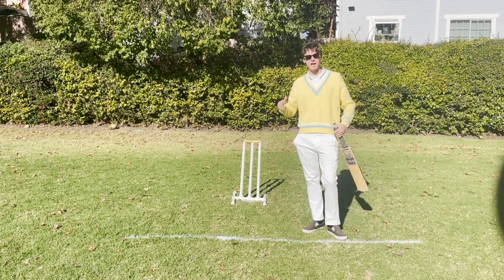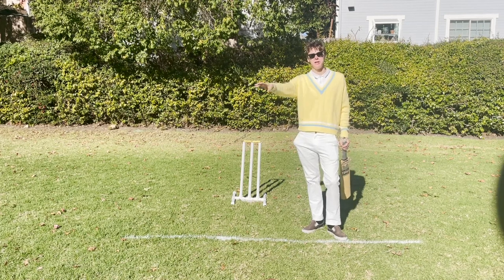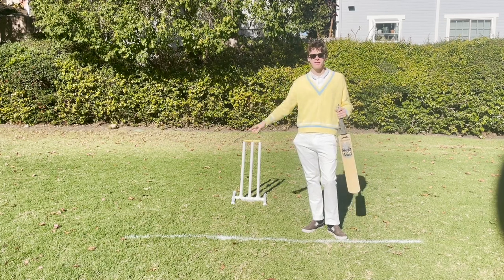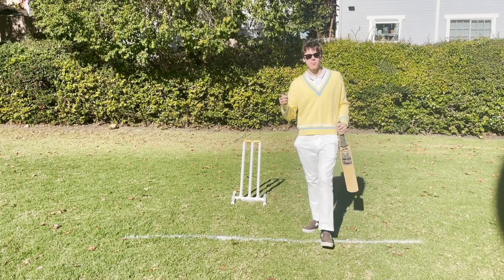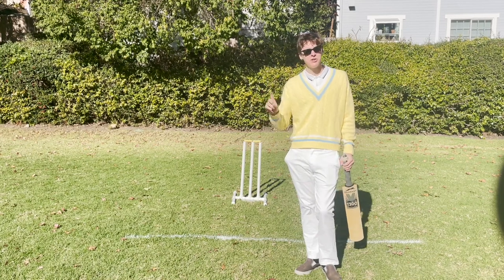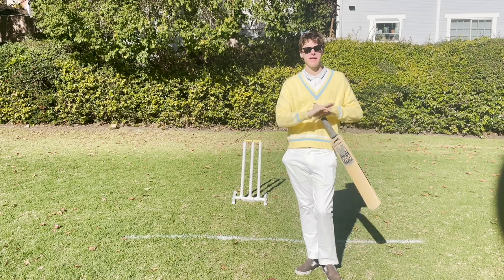So once my team's done hitting, my team goes and becomes the fielding team and the other team comes and becomes the batting team. Once my team hits and then your team hits, that's called one innings — it's plural. In baseball it's called an inning; in cricket it's called innings. Normally in cricket we just play one long innings: my team hits, your team hits, and then the game's over.